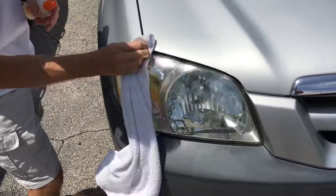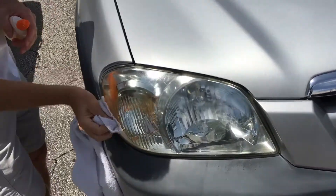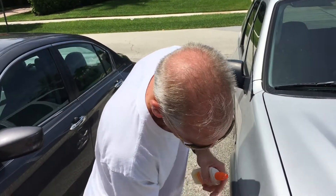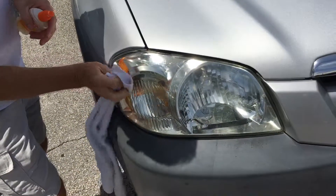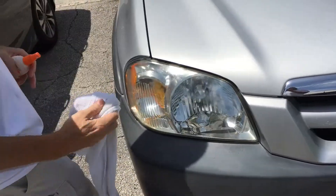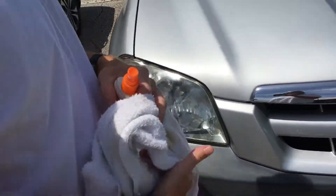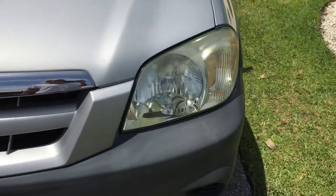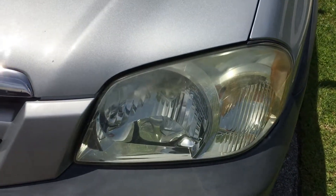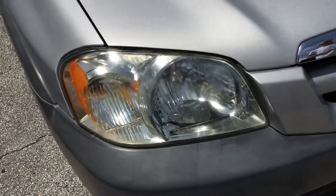Ladies and gentlemen at home, don't try this. You need a professional bug spray applied by Quinn. Notice he's got no hair on his head and he is cleaning this thing — he's kind of excited about it. He wasn't excited at first and was totally denying it. But now let's take a look at his other headlight. There's a marked difference between this one and this one. I think if he does a little bit more, it might even get better.